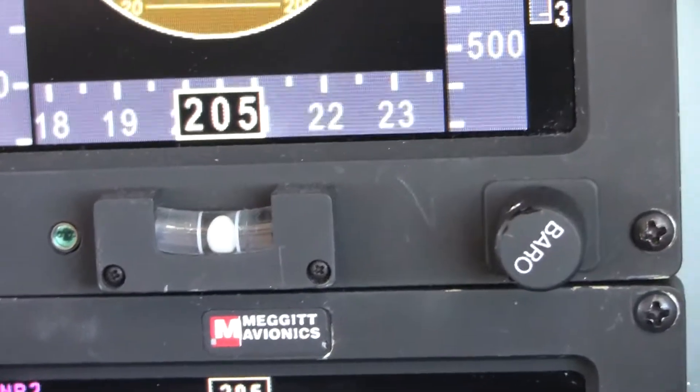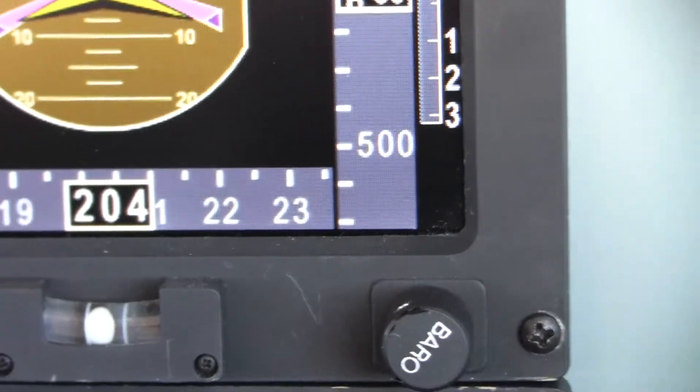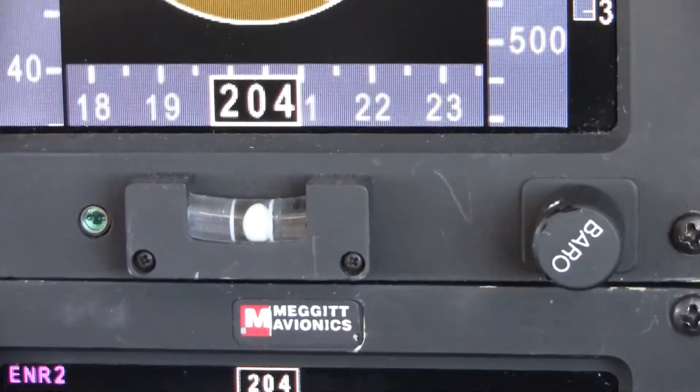At altitude 4000 feet, turn the yaw damper back on. A little bit. Alright, center it. It's forced to go to the right a little bit. Step on the ball and trim off the pressure.